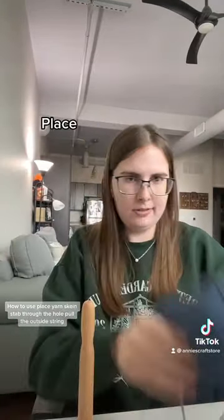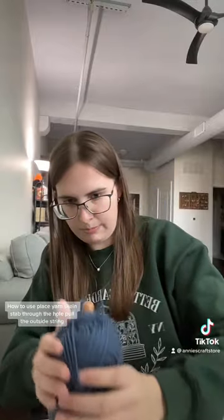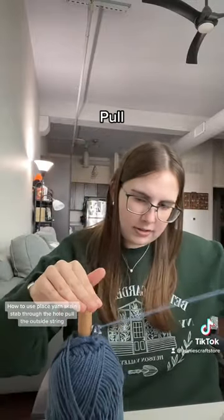How to use: place your yarn skein on it, stab through the hole, and pull the outside string.